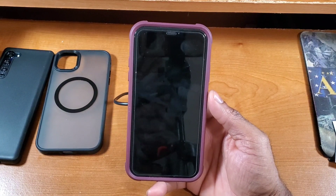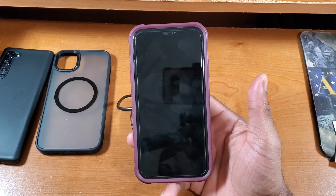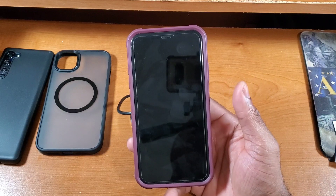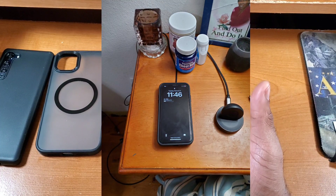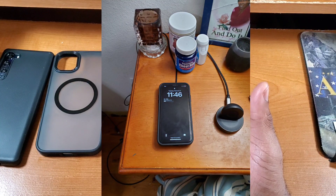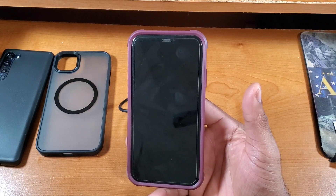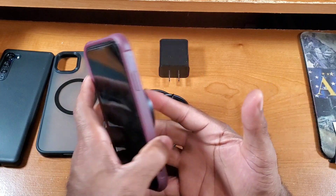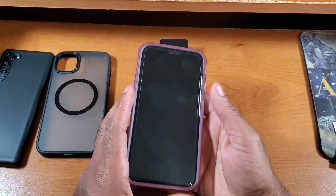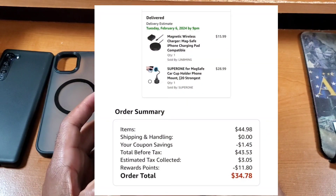That pretty much does it for today's video. I'm going to put in some B-roll of how I have this MagSafe wireless charger set up, and then I'm going to use it for the next two weeks and come back with a full review letting you all know how it performs. I'm also going to show how much I paid for this charger, because you know I'm all about keeping it 100.